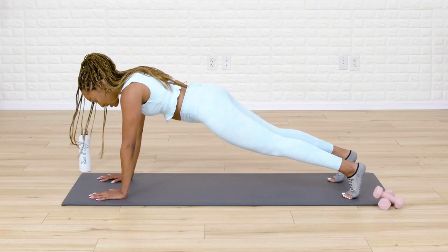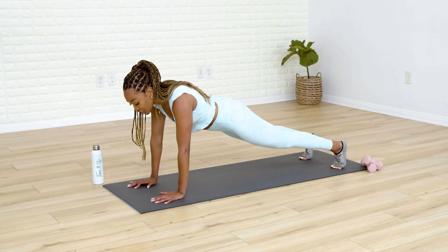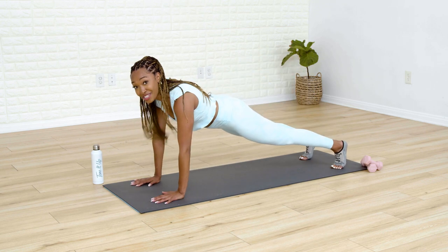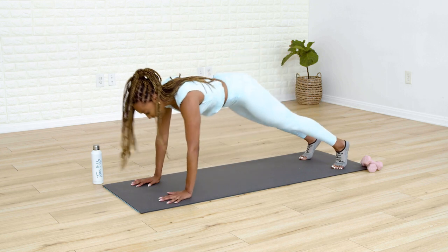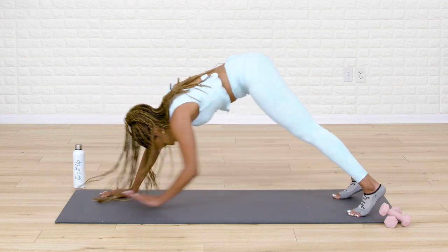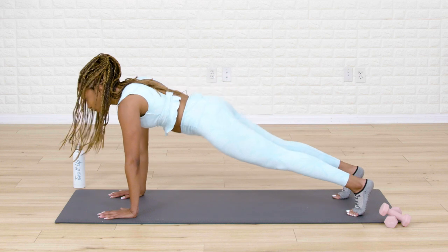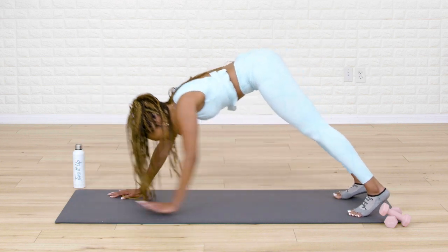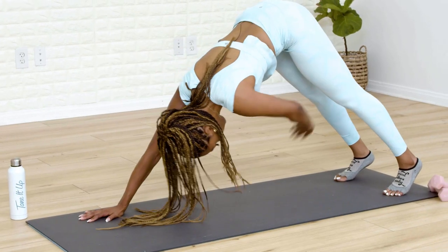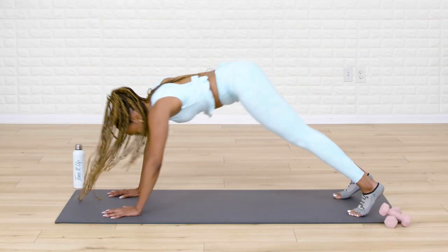We hold our plank here — adjust your feet to the width of your hips. From here, we're going to pike our hips up to the ceiling, reaching your right hand towards your left knee. Pike the hips up and lower back down into your plank. Lift it up, opposite side, lower down. Exhale lift, inhale lower. Let's go for six, five, exhale four, exhale three, you got it, for two, and last one.